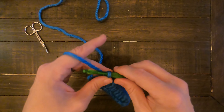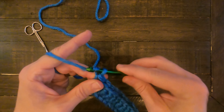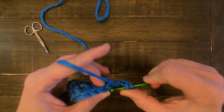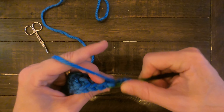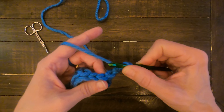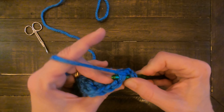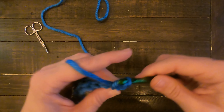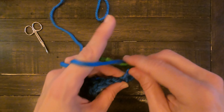Now that I've gotten down to the end, I'm going to do two turning chains and turn my piece. Then I'm just going to start the process all over again — yarn over — but this time instead of going through just that back part, although you can and some patterns call for that, most of the time you're going to go right underneath that entire V section and continue the double crochet.